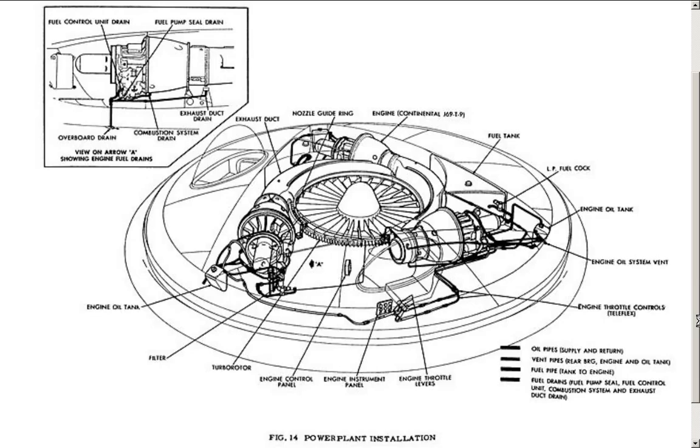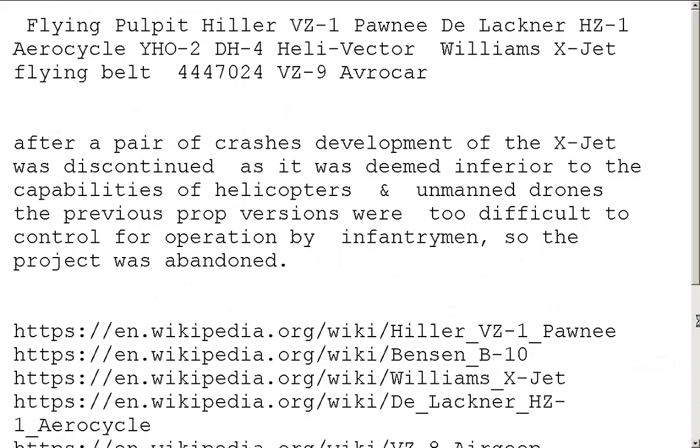And there were variations that used — oh my god — hardcore extra stuff, like being able to use jet engines instead of just prop-wash based. Flying Pulpit, the Hiller VZ-1 Pawnee, De Lackner HC1, the AeroCycle, the YH02, DH4, the Helivector, Williams X-Jet, the flying belt they also made — I didn't get a picture of that, we've got to find that picture — and of course the patent number for the Avrocar as well.